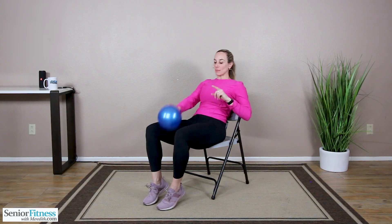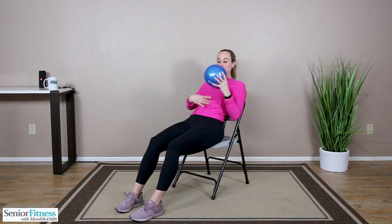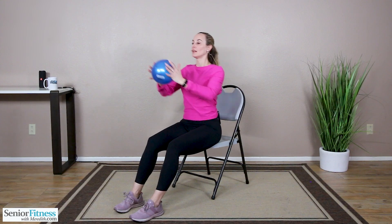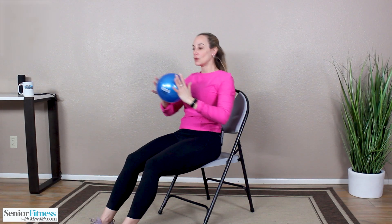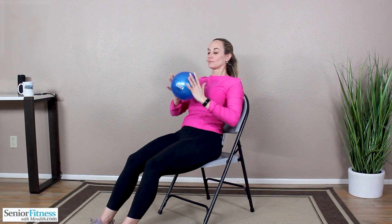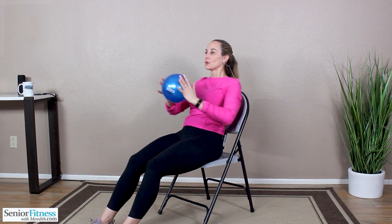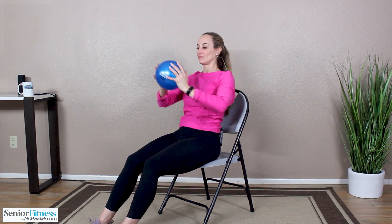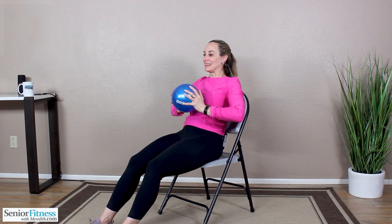Take the ball out from between the knees. Walk those feet slightly out. Now we're putting all of the focus on the entire abdominal wall. Imaginary string right in the center of the belly — we're going to use that string to help pull us up. We exhale, we inhale, gently release back. Let's do three more — good job. Three, two, last one.